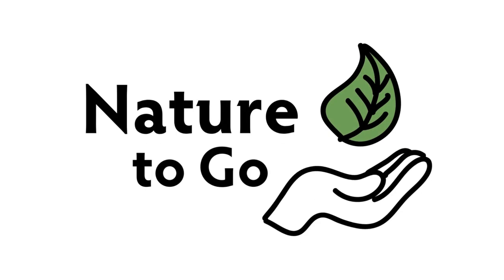Hi, it's Teresa from Dodge Nature Center, and time for another Nature to Go. Well, it's the end of summer, and that means state fair time.